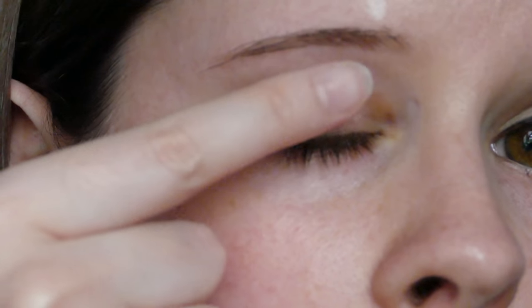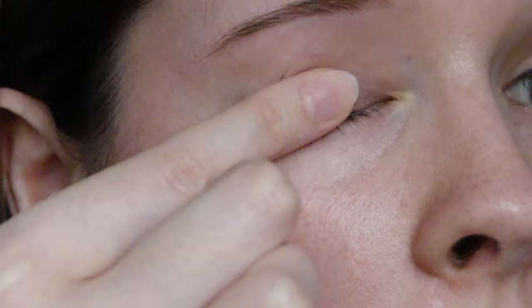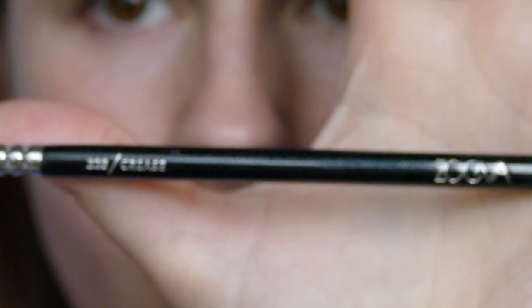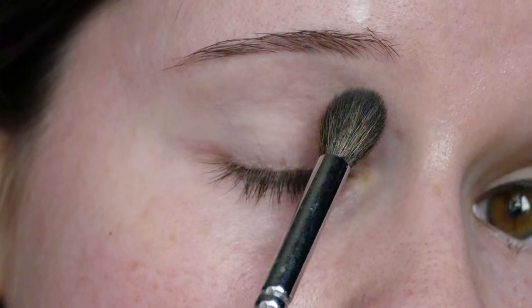First of all I'm using Urban Decay Primer Potion, and I'm just going to put that onto my lid, and a little bit into my eyebrows. I always do this step. Then I'm taking a shadow called Heaven from the Naturalised palette from Too Faced, and I'm just going to buff that onto the lid to set it.